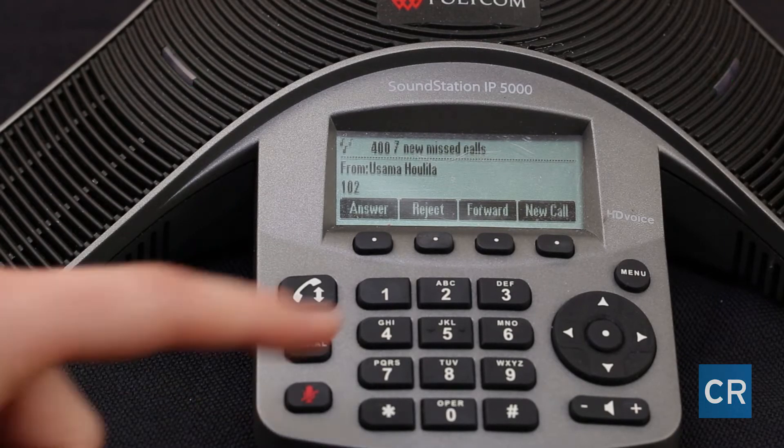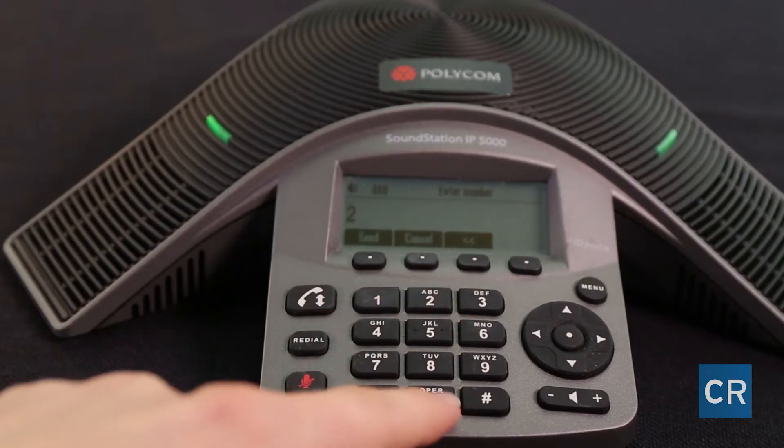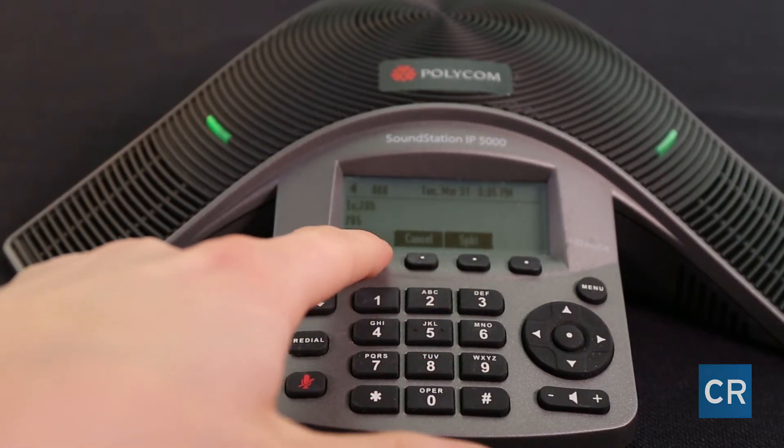First answer the call. Next hit the transfer button. Dial the three-digit extension of your desired recipient. In this example she has two options: a blind transfer or an attended transfer. She already hit the transfer button once. If she hits it again without announcing the caller, that would be a blind transfer. If she announces the caller then hits the transfer button, that's an attended transfer.